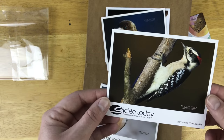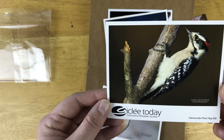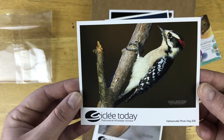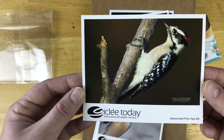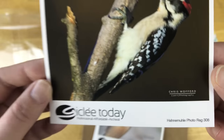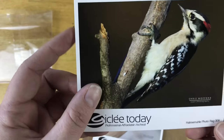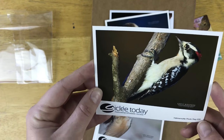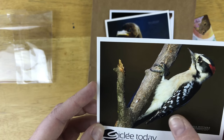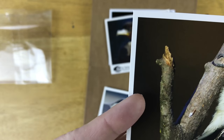I love how they have so many animals and all the birds. The photographer is Chris Wofford — sorry if I butchered the name. This one is a photo rag. This one has some texture to it and it's not glossy, which is nice if you don't like glossy stuff. You can actually see the photograph without having to worry about the glare.